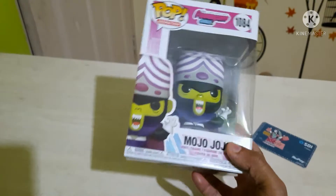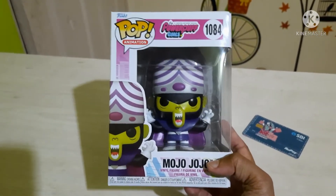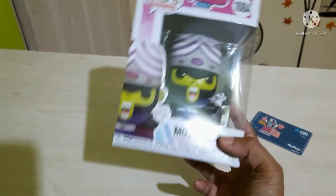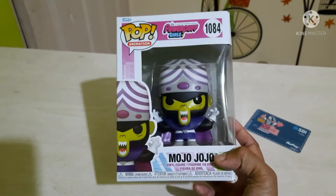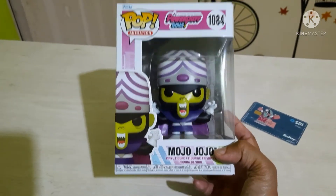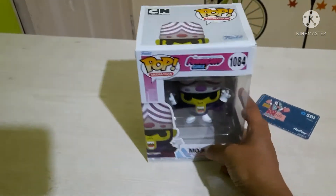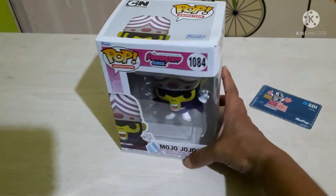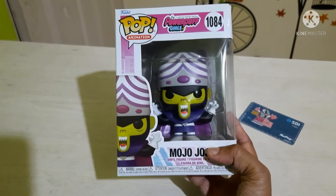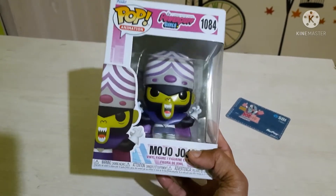There is another version of Mojo Jojo which was released two to three years back, and that was going for a very high price — around $90 — until this new pop was released. Now that this pop has been released, the older pop's price has gone a little bit down. That's obvious — when the better or original version of a pop releases, the value of the OG pop comes down a bit.